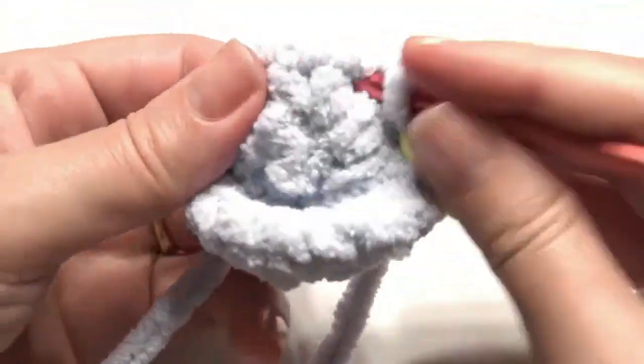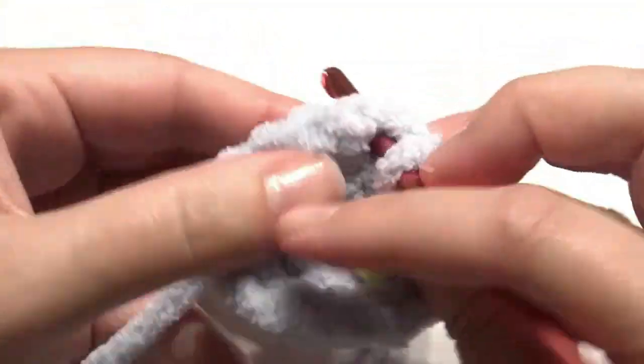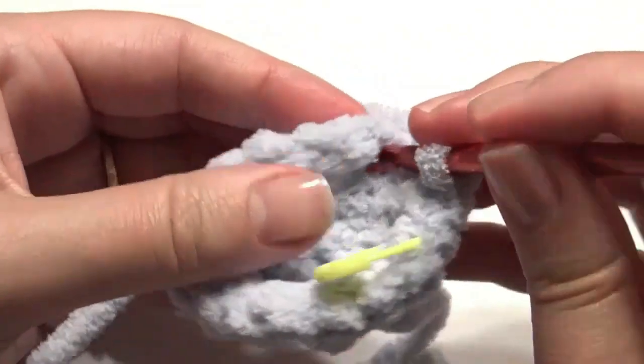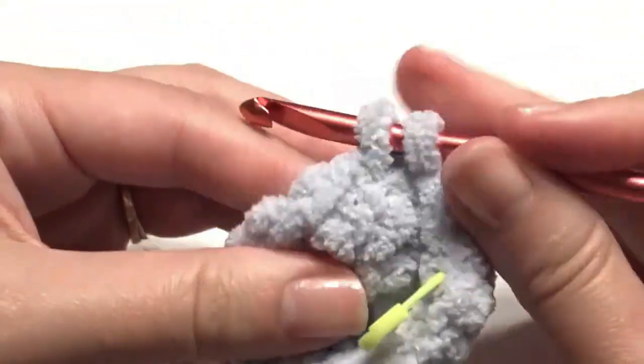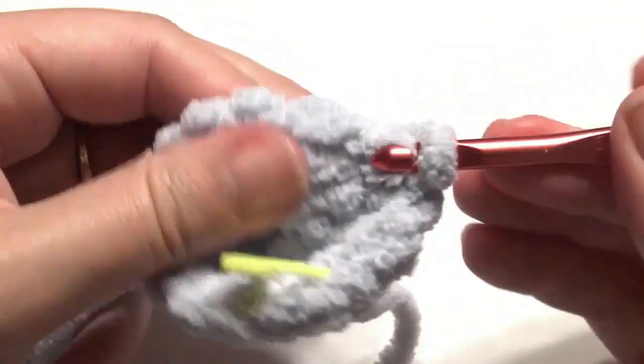Work one single crochet in the next two stitches, then work two single crochet in the next stitch for an increase. Repeat that around — one, one, and then two — until you get to the beginning.